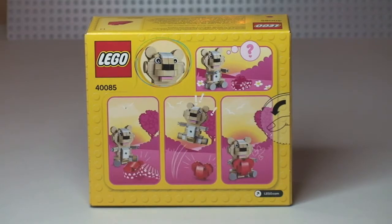So this is obviously a Lego Valentine's teddy bear, with a love heart on the front of him. We'll get this built and take a closer look — let's get this unboxed.